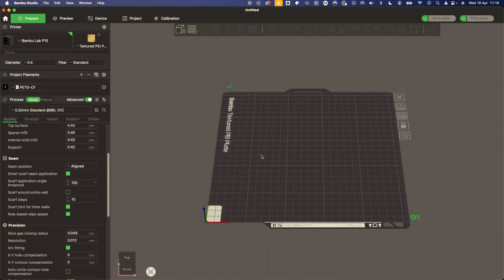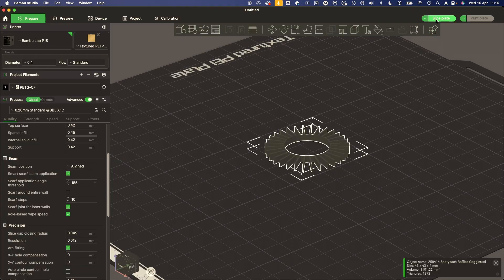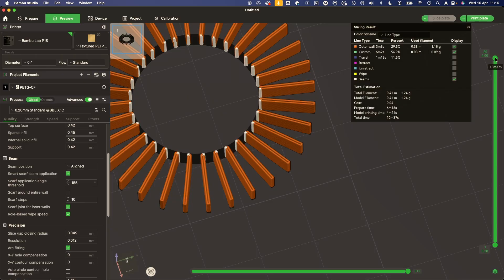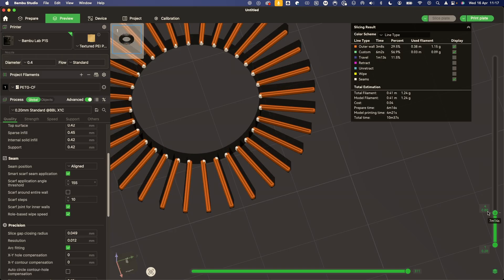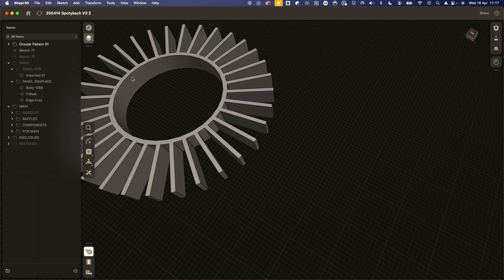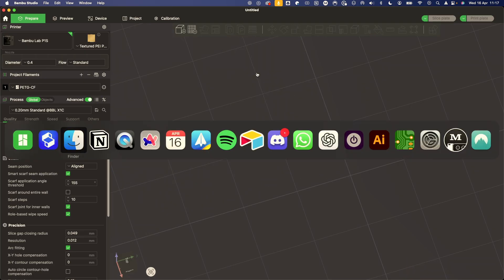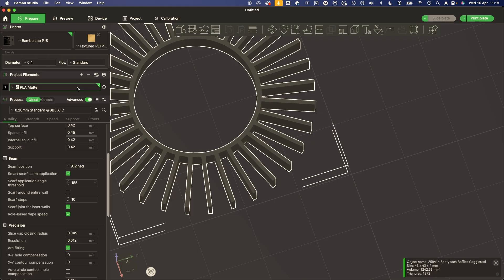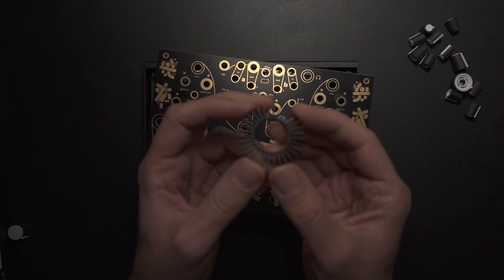Now we can open Bambu Studio, go to our file, drag it in, and slice the plate. I'm seeing a little issue — it's not really printing the inside, I'm assuming it's too thin. The 0.8mm walls are correct but this just needs to be a bit thicker. Let's adjust to 22mm, make it a bit thicker, and try again. Back in prepare, delete this, get the new file — great, this should work. I'm going to use PLA, slice the plate, and print it.